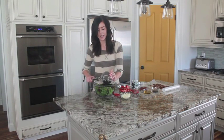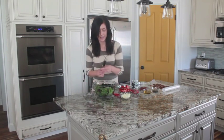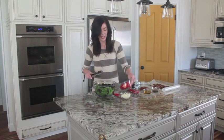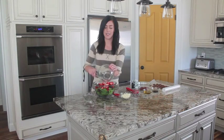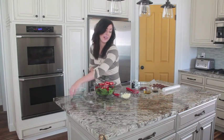I've got about a cup of blackberries that I'm adding and about two cups of sliced strawberries. You can do as much or as little as you want, but my kids love strawberries so we tend to go heavier on those.